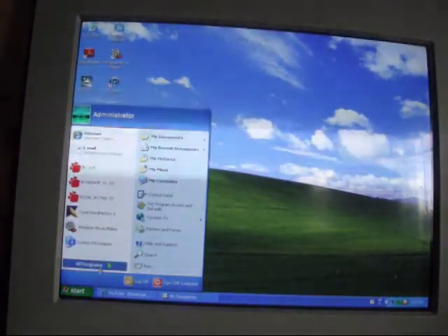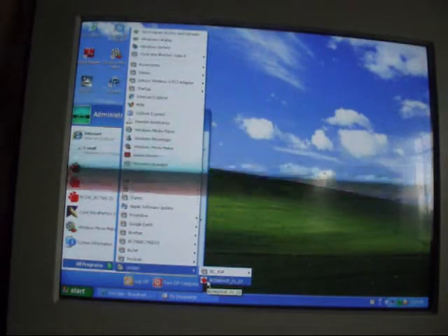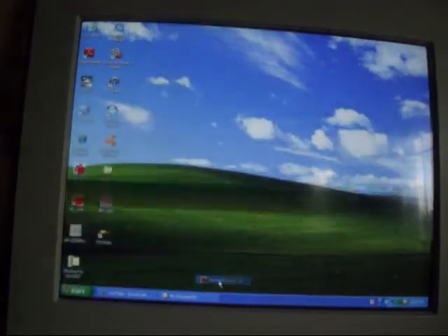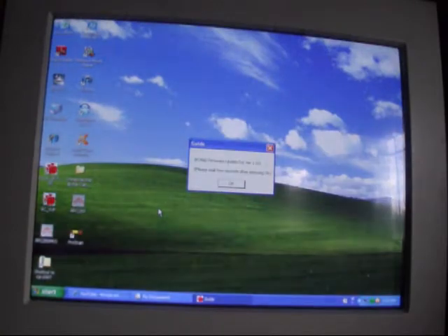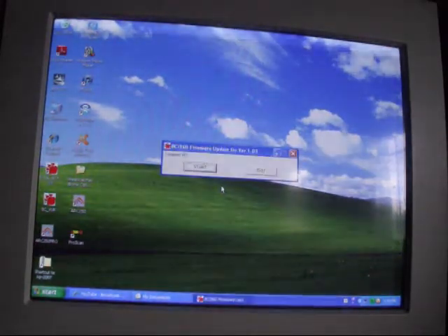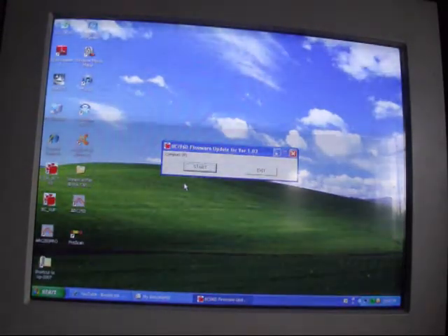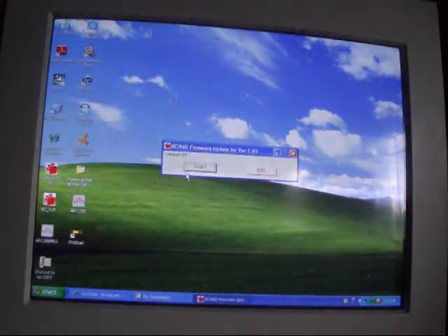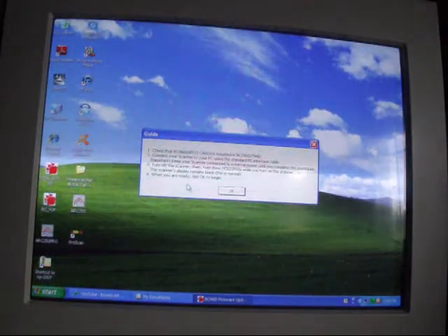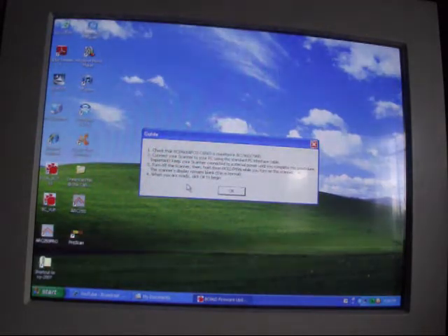I go in the start menu and I am looking for Unidon. This says BCI96D VUP V1.03. We click on that, and this says "Guide — firmware update for version 1.03. Please wait a few seconds after pressing OK." So we'll click OK. And we have another small window here stating COM port, in brackets, P. I don't know what that means. Anyway, it's a firmware update for version 1.03. I click Start, and it says check that the BCI96D APCO card is mounted into the scanner — and it is.